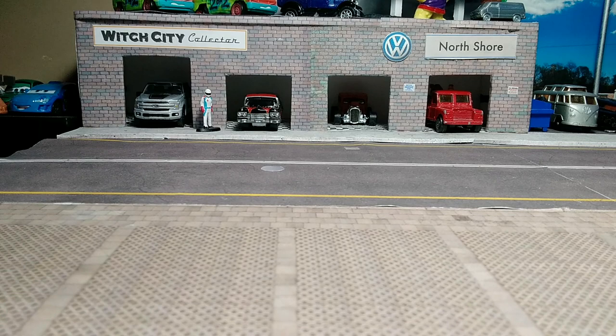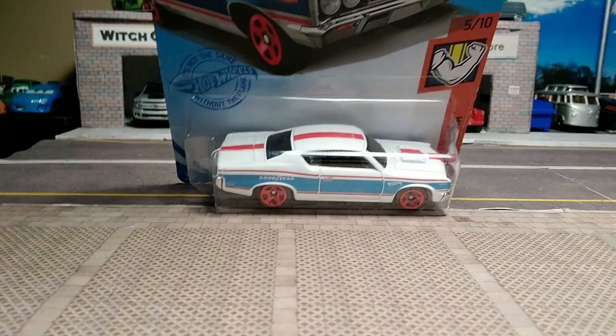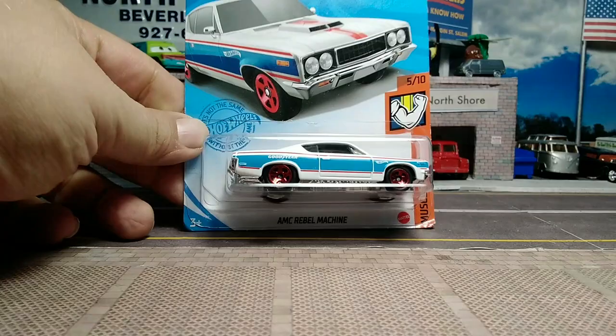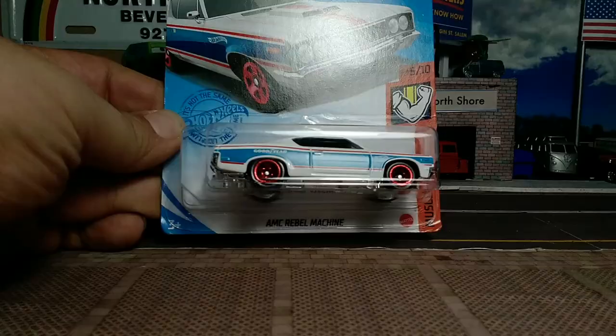I picked this up at the grocery store. I saw a one-to-one scale AMC Rebel recently parked on the sidewalk right by my house, so I picked this one up when I saw it. It's the Muscle Mania Series AMC Rebel Machine, 2021 release.